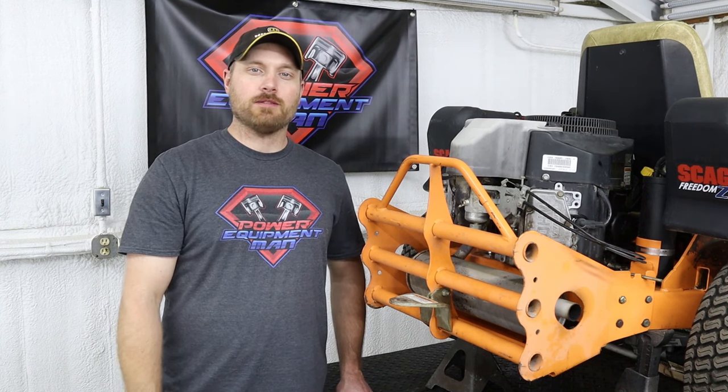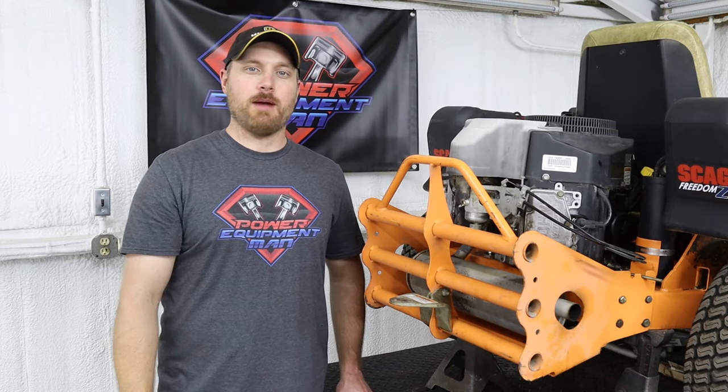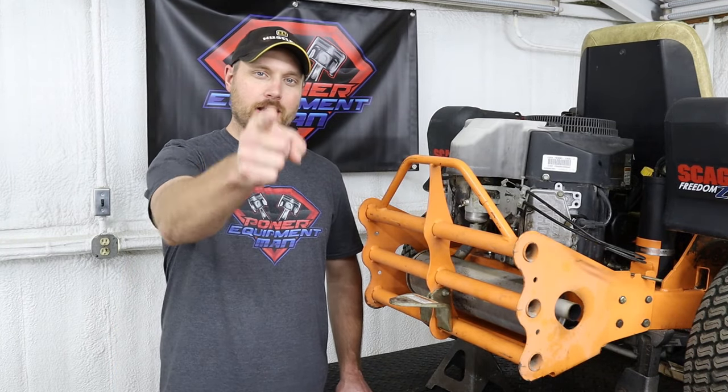That's going to wrap it up for today, guys. If you got some good value out of this video, please hit that thumbs up button. Consider subscribing. Thanks for watching, and have a great day.